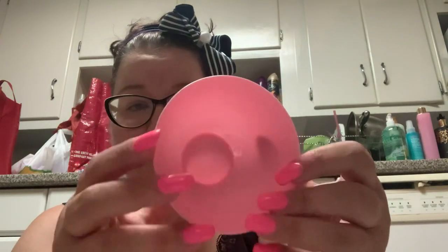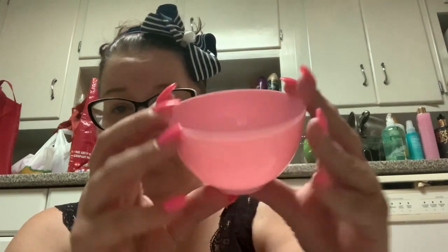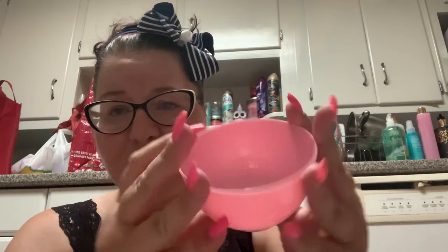Let me open up the bowl first. You get this little bowl — it's like a little plastic bowl, looks like a bowl for a doll. Of course, I'm going to wash all this before I use it. So you get a bowl to put your mask in.